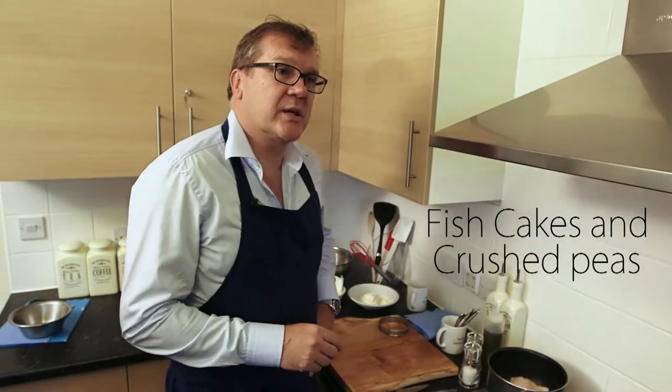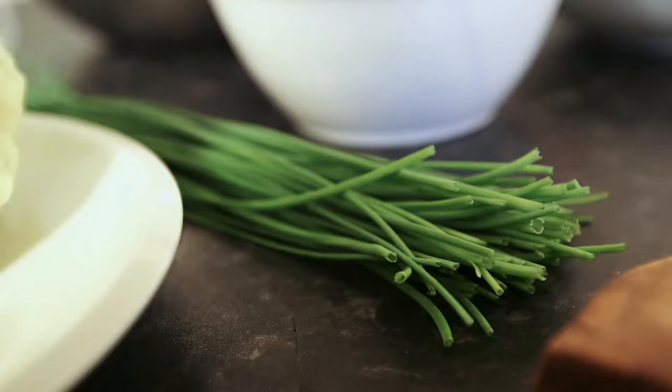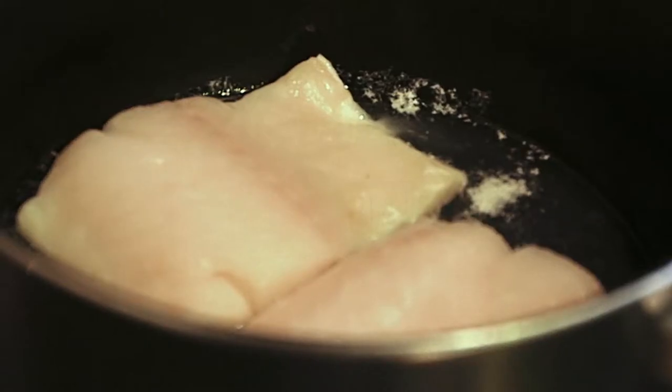We're going to do haddock fish cakes and we're going to do those on some crushed peas. We've got mashed potato, a little bit of butter, we've got some chives, peas, a little bit of sour cream, flour, and our important ingredient is our haddock.